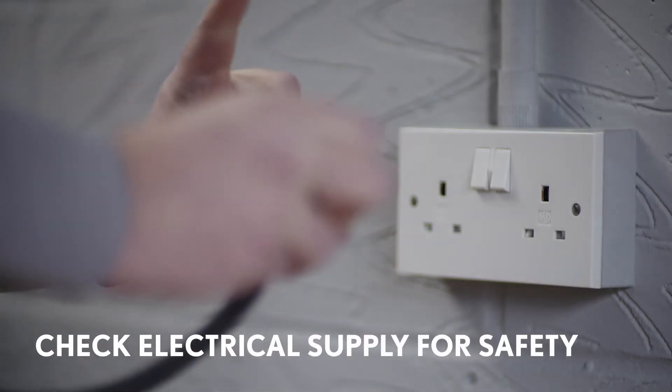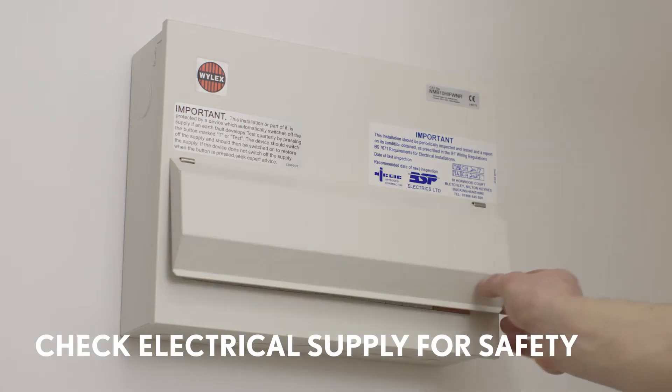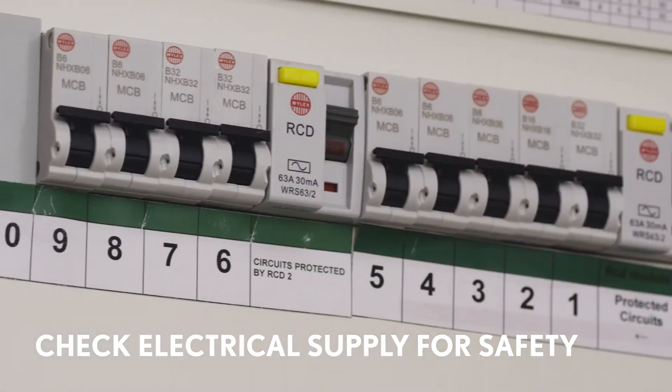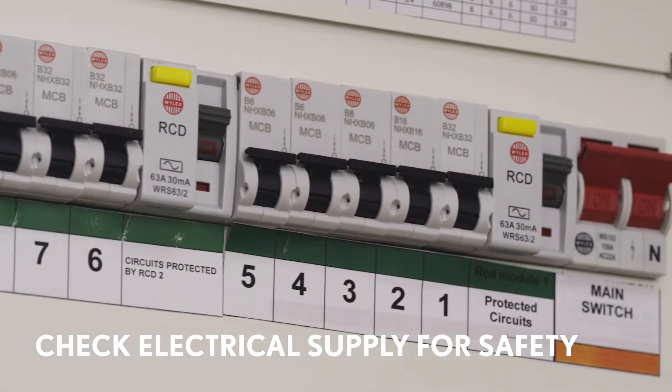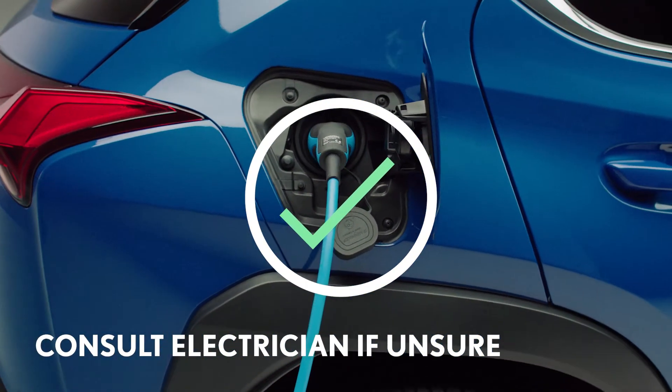It is important to check that the socket you're using is suitable for a constant high output. Charging a car can overload old, damaged or poorly installed wiring, so it's important to check it meets modern safety standards. We recommend you consult a professional electrician if you're unsure.